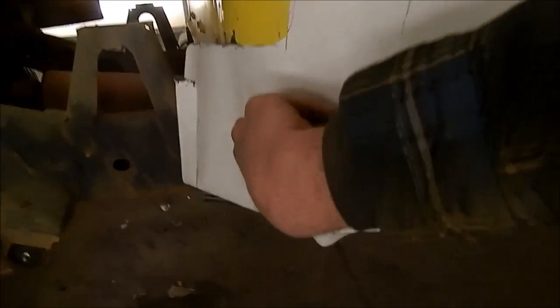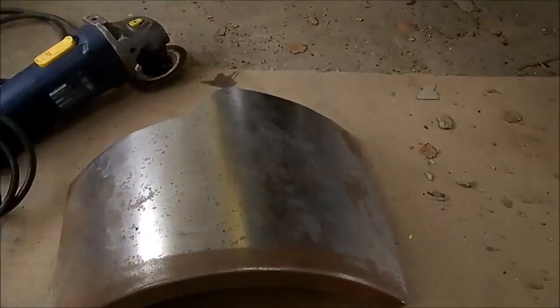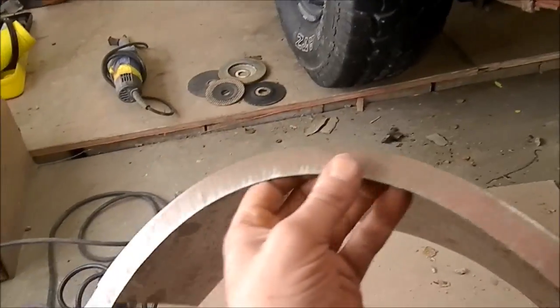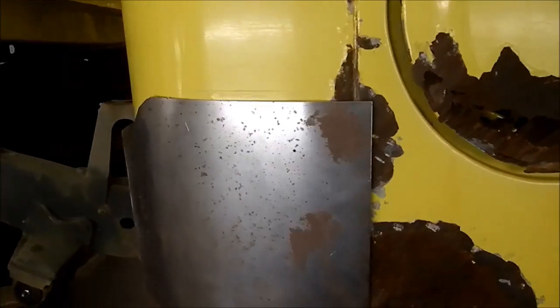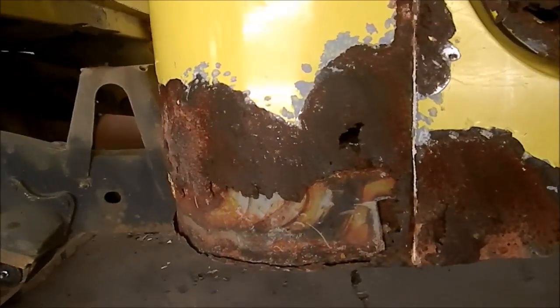Let's get this truck sorted. First, make a paper pattern of the repairs — it sits approximately like that. Take that, lay it out on a piece of steel, and trace it. Then take that piece and put it in the shrinker to shrink that edge to match the radius of the truck. Now we're in the neighborhood. Cut all this off and we'll start fitting it up a little better.